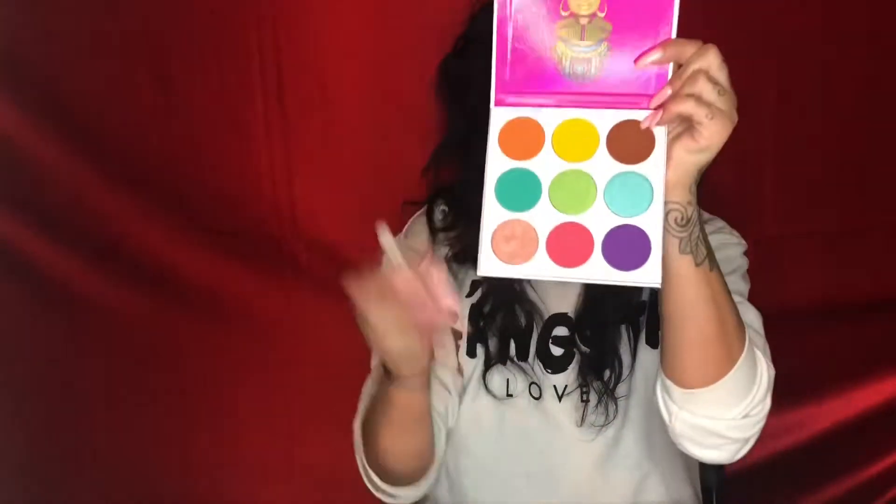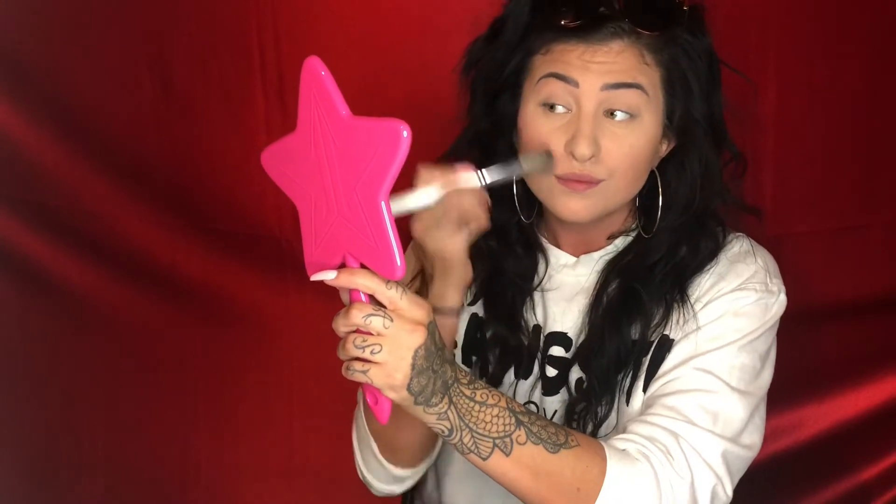And for my blush today, I'm going to be using the Zula by Juvia's palette, this pink shade right here. Honestly some eyeshadows make really good blushes, so that's what I'm all about - trying things. So I just kind of poke on my little cheekies and just kind of blend in. See the difference? I look alive now!